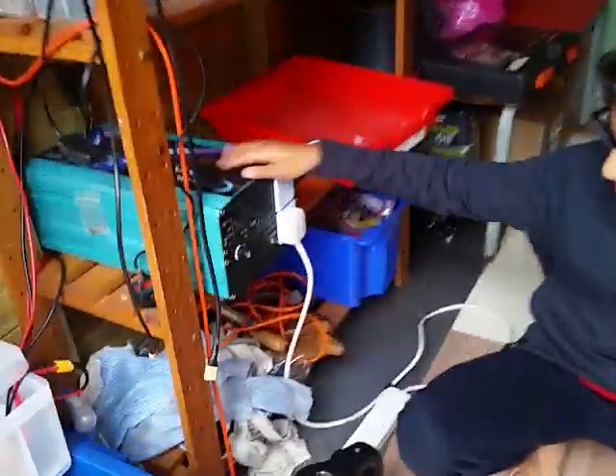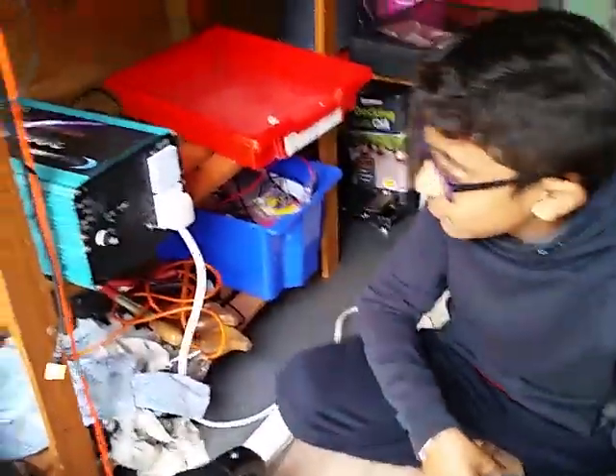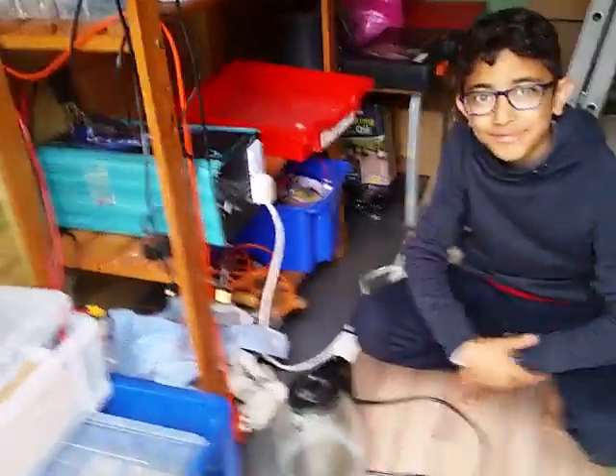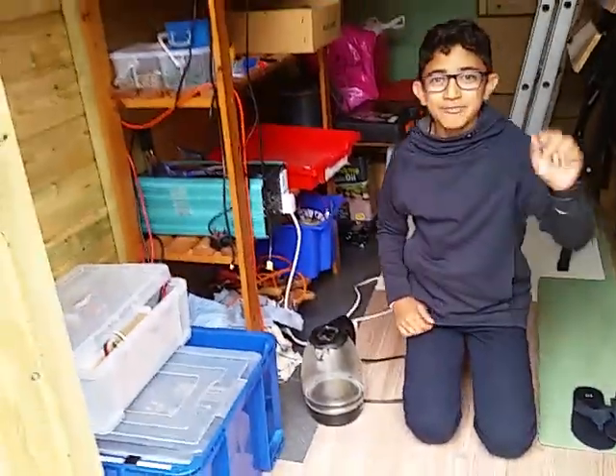It's been great today - we've got it working. Happy with the inverter, it's a good test. We can have a well-deserved cup of tea and biscuits. Bye, see you later - don't forget to like and subscribe and comment down below what you want for the next video!